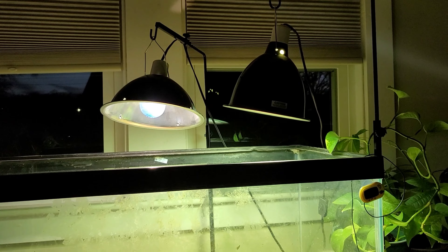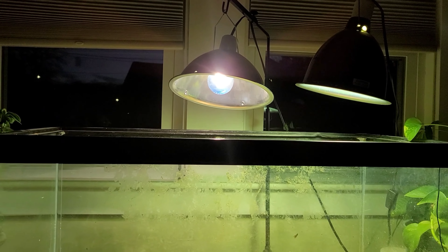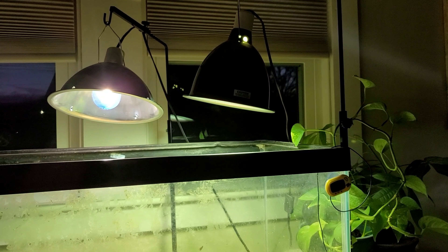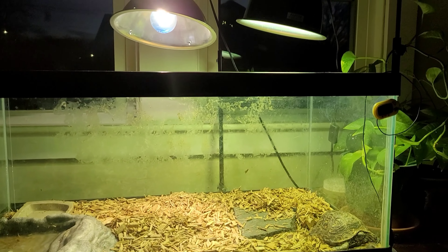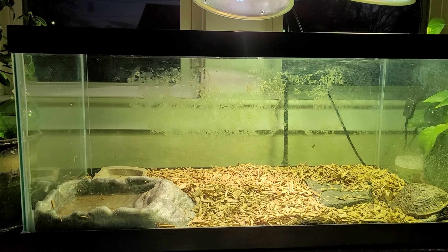You'll notice above here I have two different heat lights — a 150-watt daytime heat bulb and a 160-watt Power Sun bulb. The reason I have 310 watts of heat, UVB, and all that running on this tank is because this tank is going to have a new lizard that's going to require much greater heat.